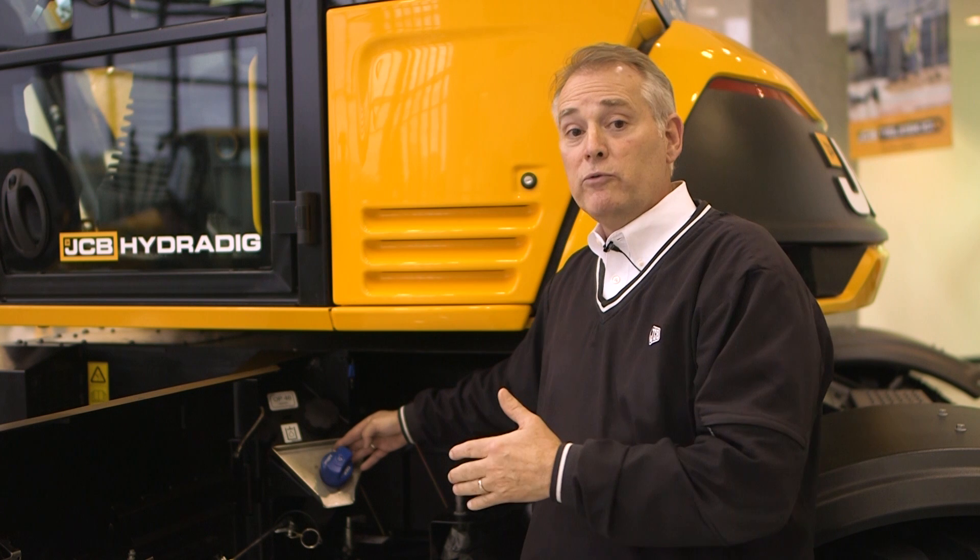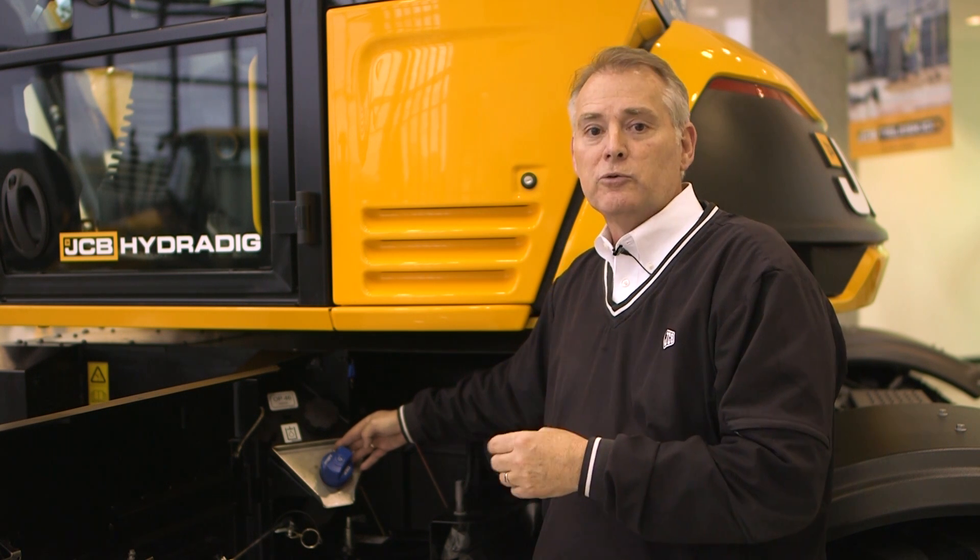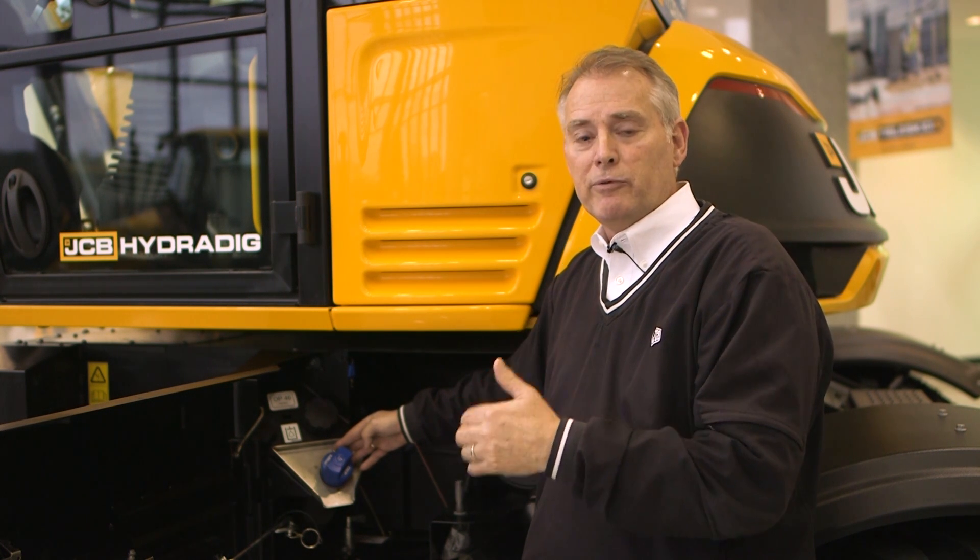If you should accidentally put diesel fluid into the DEF system, please contact your local JCB dealer, who will then remove the tank, empty out the diesel fluid, do a complete flush and clean, and replace your DEF head.